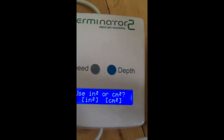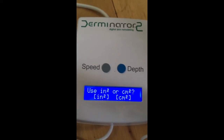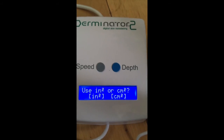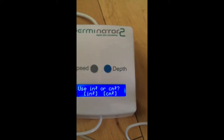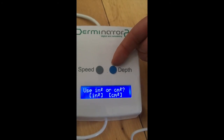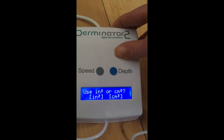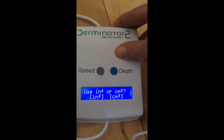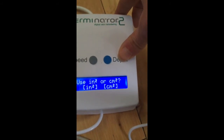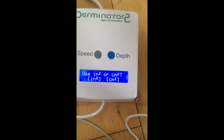I hope this makes sense. The main thing to know is that the speed and depth buttons act as yes/no or okay buttons in the selection screens, but once you're in the punching screen they actually control speed and depth. I hope this has been clear and helpful.